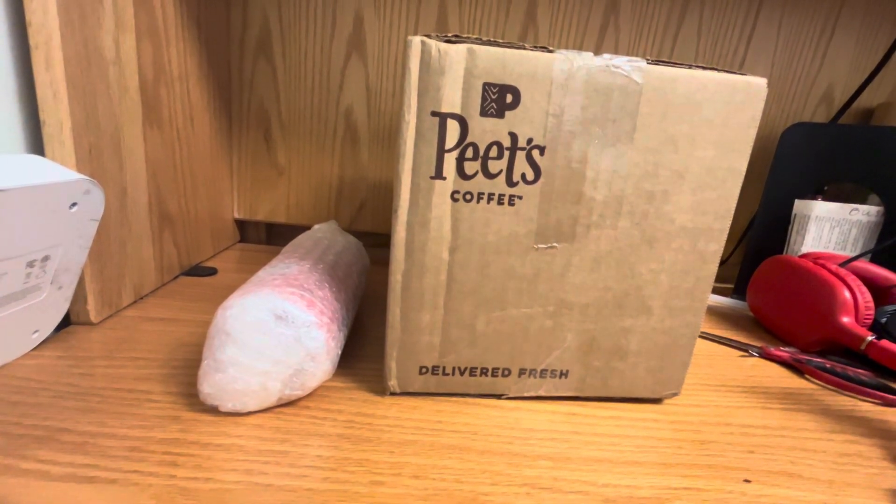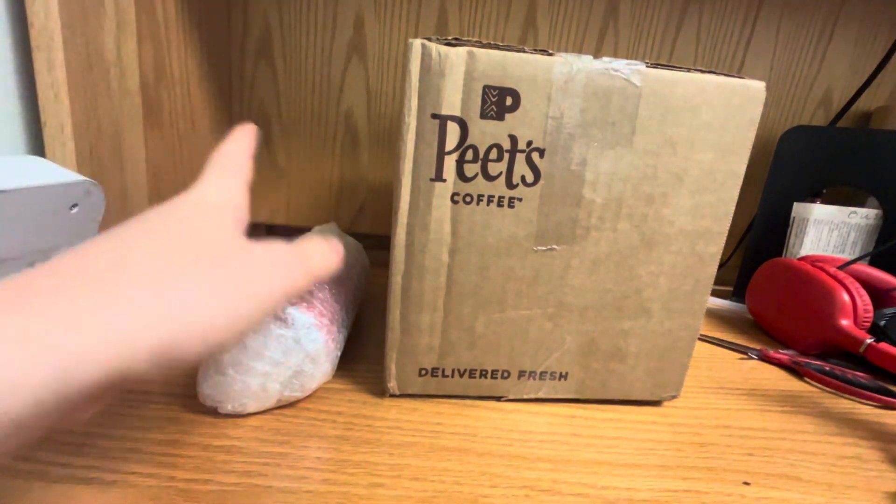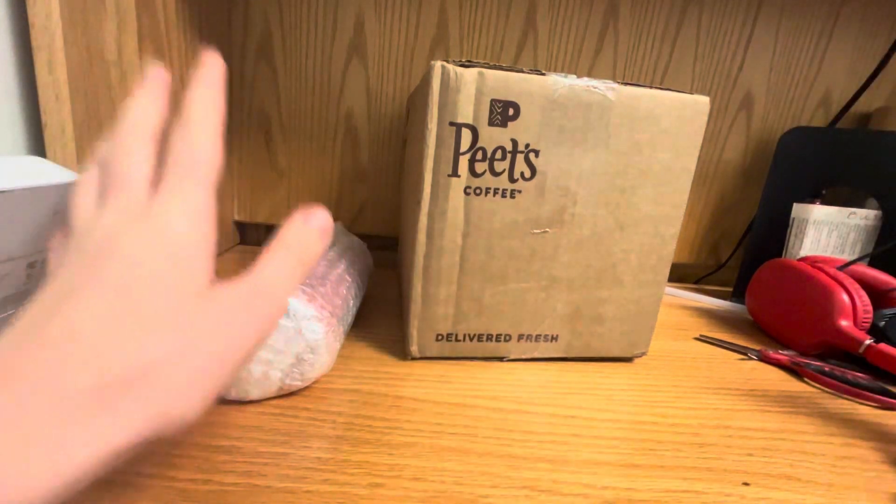How's it going guys and welcome back to another very exciting unboxing video. Today is another Prime unboxing and as you guys can see I have two bottles in front of me, and these are two rare bottles.